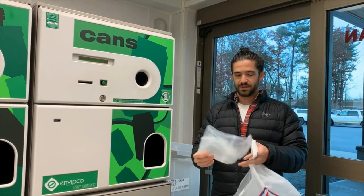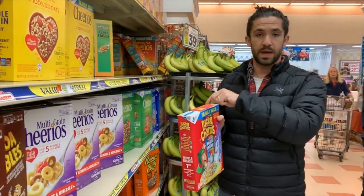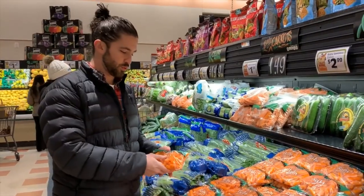We're turning plastic film. This is a cereal bag — that's a good thing. This is a produce bag, produce wrap.